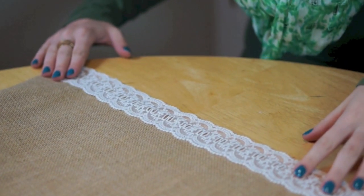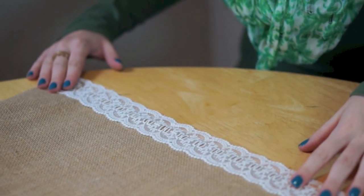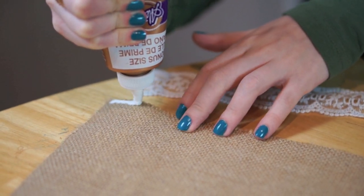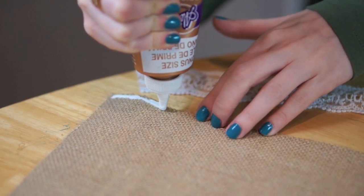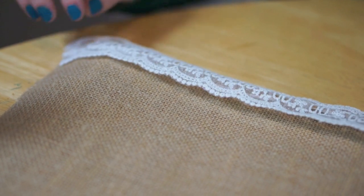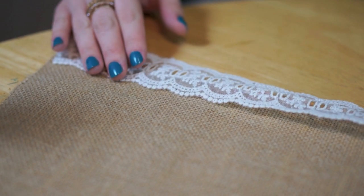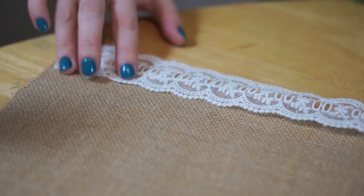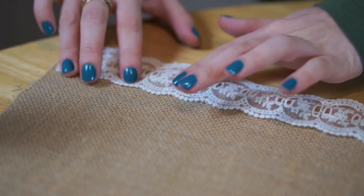Line the lace up with the edge of your burlap to make sure that it's the right length. Then take your tacky glue and run it along the edge of the burlap. Place the lace over the edge of the burlap so that about half of the lace is covering the tacky glue that you put down. Don't worry if the tacky glue is showing through now because it should dry clear.